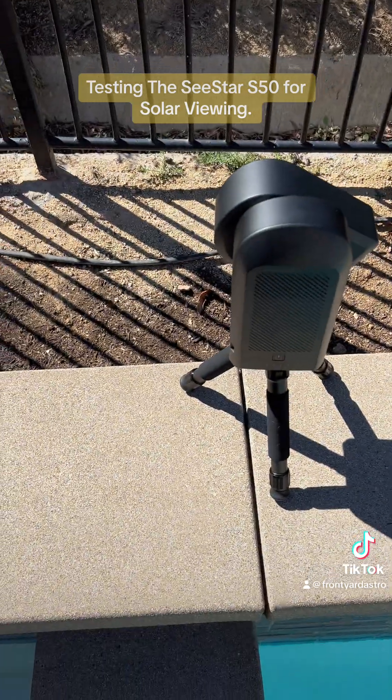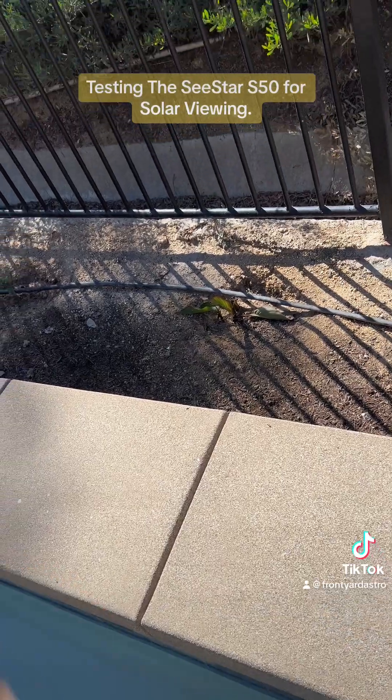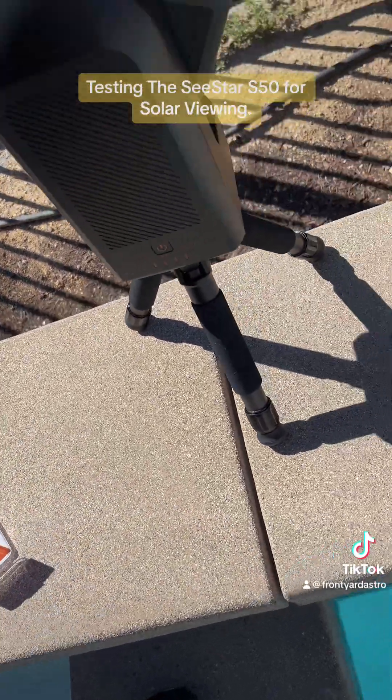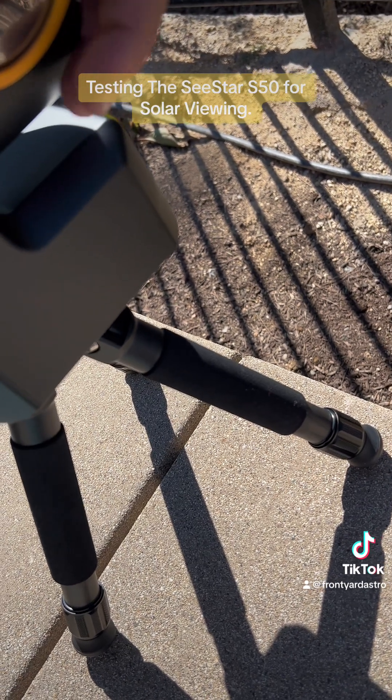So here's the solar filter — let me take it out. It goes right in here in the front, just push it on.